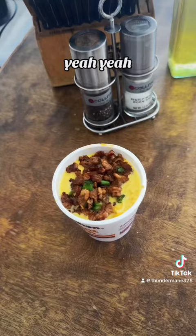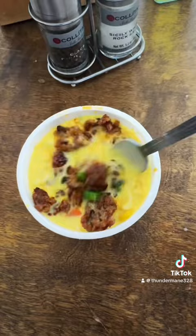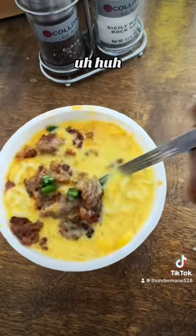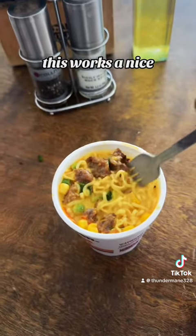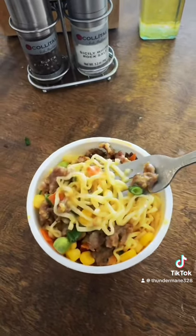Drop in the meat, get up in there. This is a nice banger — get it!